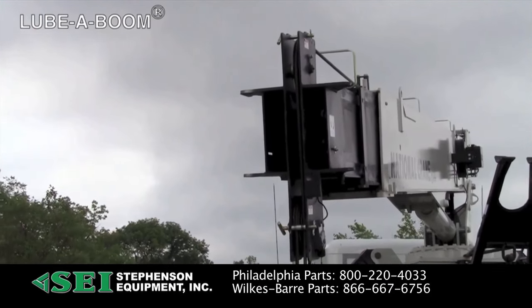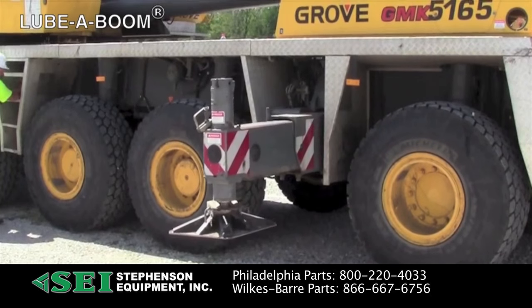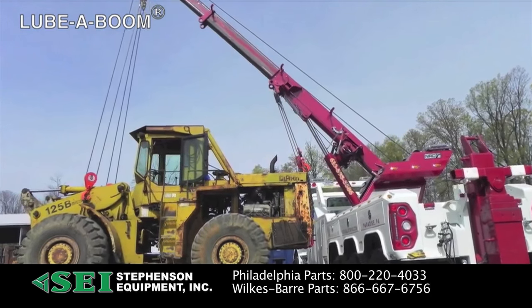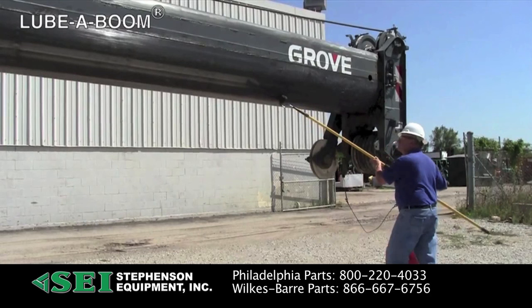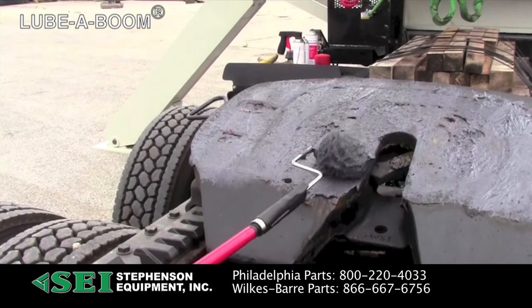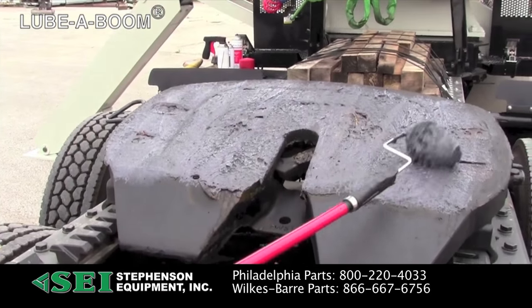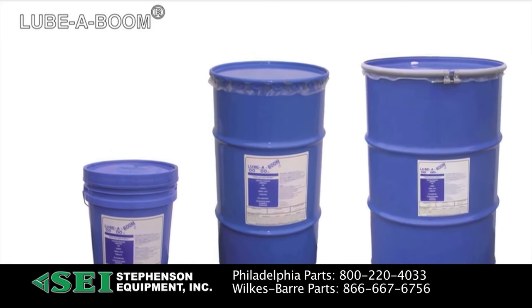Lubaboom is a number two synthetic grease with Teflon. This specially formulated lubricant provides a film that makes wear pads last longer and booms telescope smoothly. It can be easily sprayed on or applied with a paint roller or brush. Lubaboom is a multi-purpose lubricant that works well in a variety of industrial applications. It's available in aerosol cans, cartridges, pails, kegs, and drums.